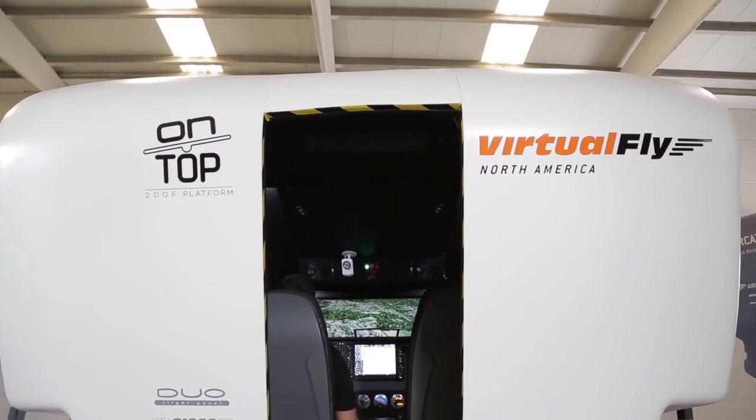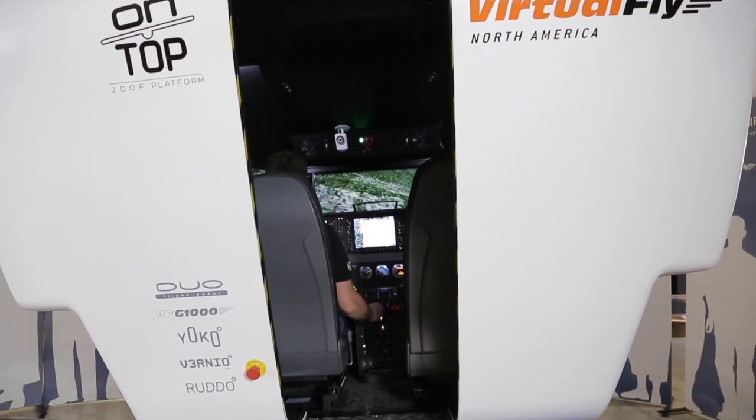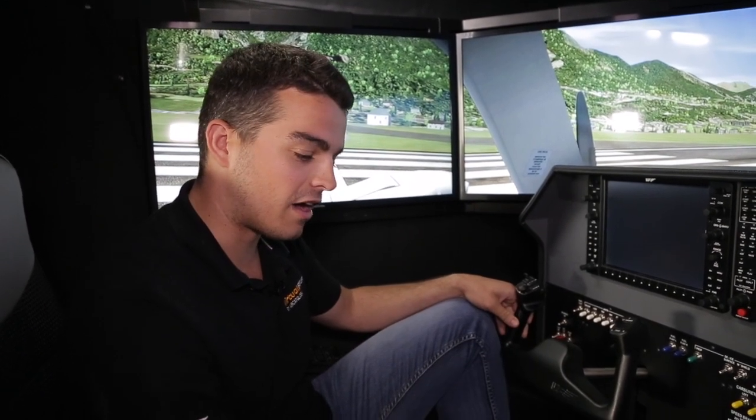Hello everyone, welcome to VirtuFly's premises. It's Oscar from the VirtuFly marketing department. We are inside our brand new, our newest on-top duo full-motion flight simulator which is travelling in a few days to the United States, in this case one of our clients, the Cyprus Aviation University.